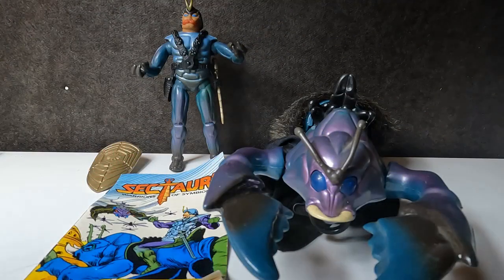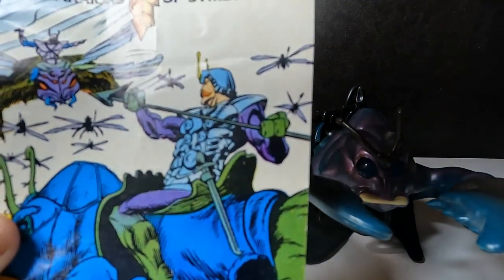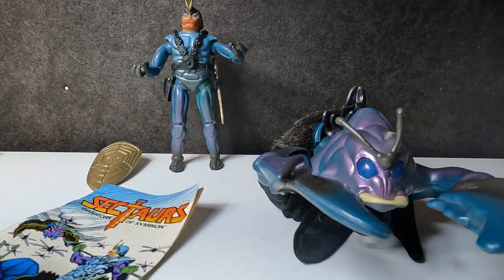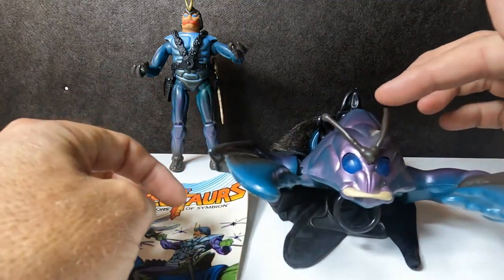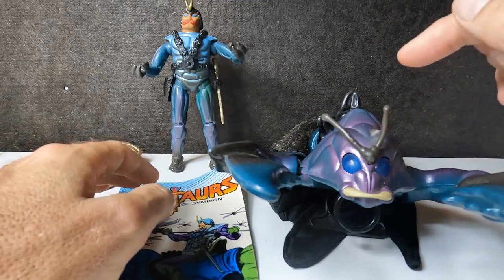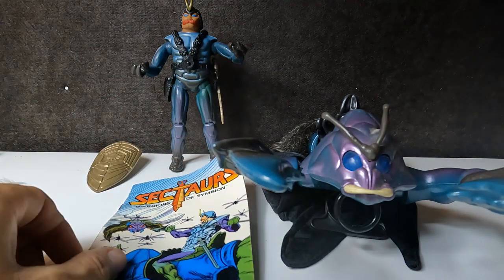Hello YouTube Nation, and welcome back for yet another Vintage Toy Review. Today we are looking at Sektars, and this time we're looking at Pinsor with Battle Beetle. I have no recollection of this guy. Now, I have a big recollection of these guys — these were the selling point for me in this line. Not the cartoon, not comics, not anything else. This was a fun playability toy thing to look at, so we're going to dive into that as well.